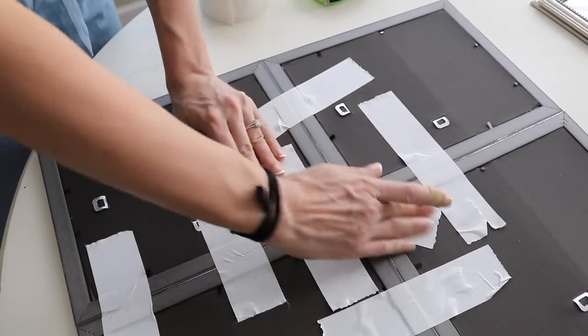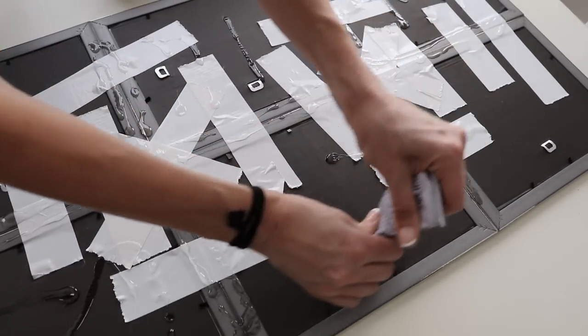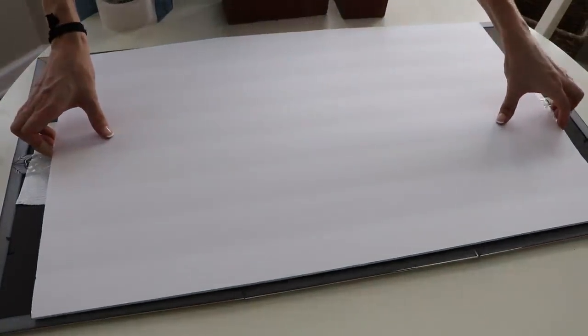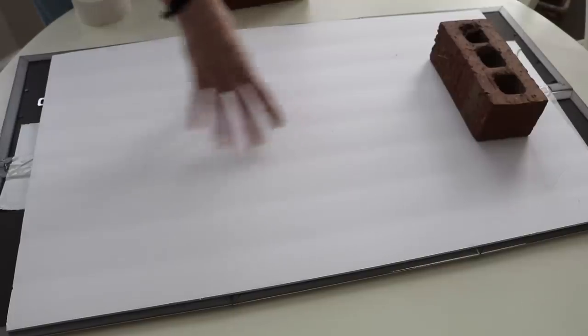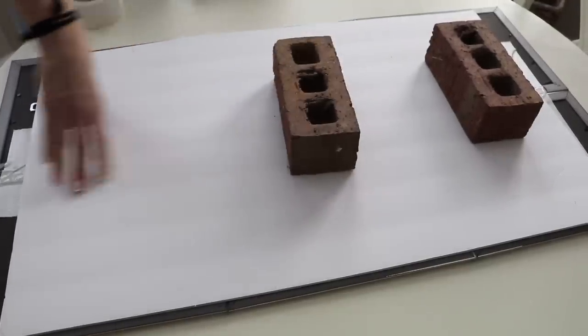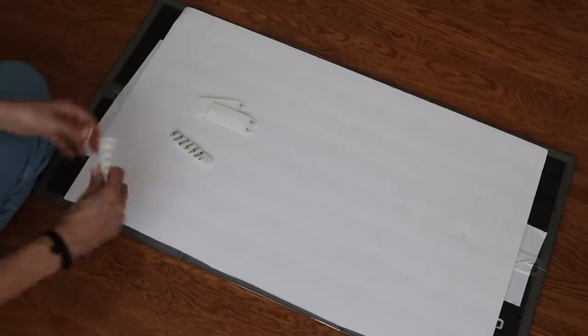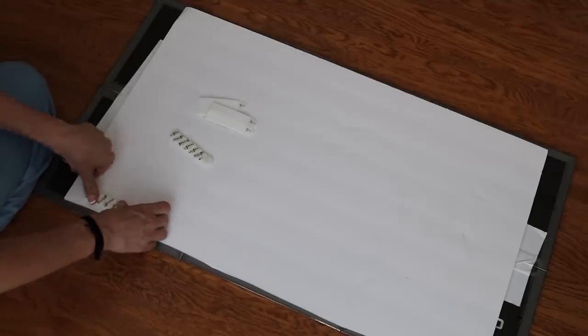Then add a generous amount of E6000 glue or Dollar Store super glue and put a Dollar Store foam core board on top. This is going to hold the whole project together and give you something to secure it to the wall with. To put this on my wall I use my favorite velcro command hooks — these things are bomb. Four does the job absolutely perfectly.